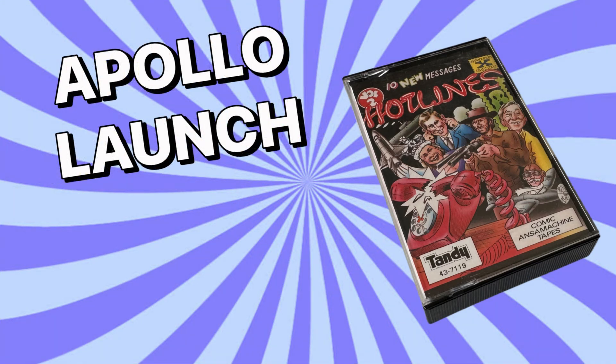Five, four, three, two, one. Ignition. Liftoff. We have liftoff. All systems are gold. You're looking good there, Apollo. Yee-hee. Gold, gold, gold.